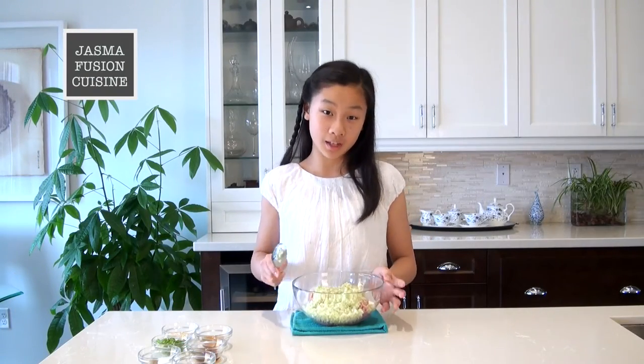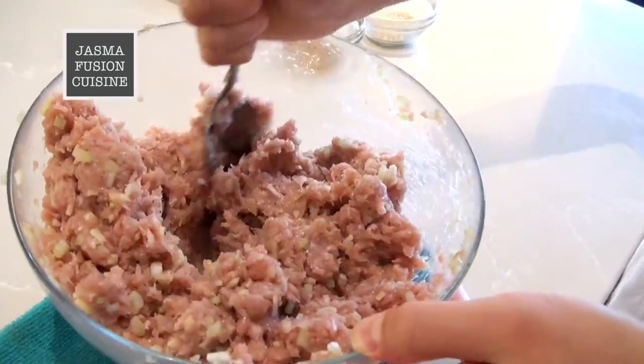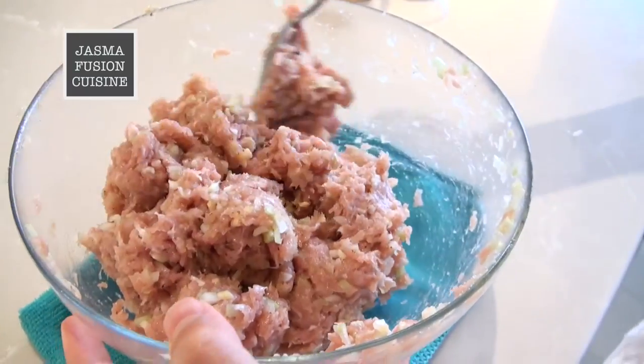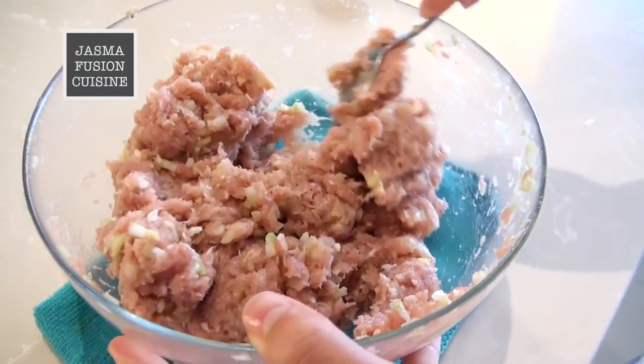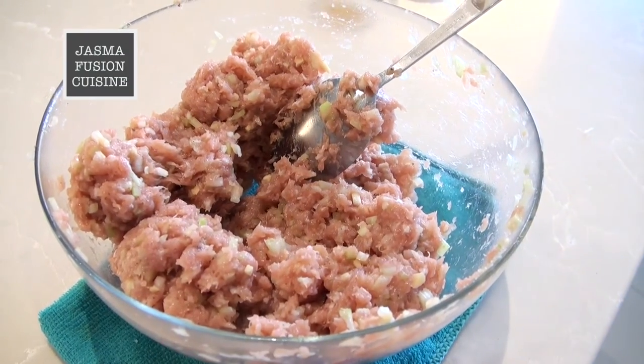Then we are going to stir this in one direction until it becomes sticky. When mixing, you don't need to add any type of liquid, because the fresh ground turkey is really moist, and when we add the salt to the celery, it will release a little bit of liquid as well. So you don't need to add any liquid or corn starch to make it sticky. Now that everything is mixed together — it's been about 5 minutes — it is quite sticky, so we can stop mixing and start to make our wontons.